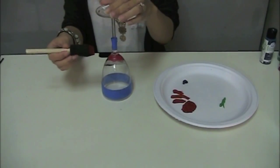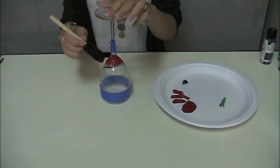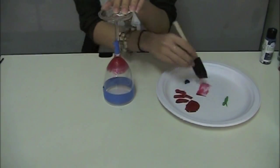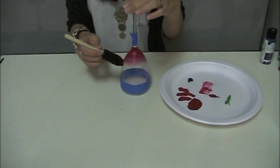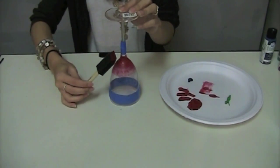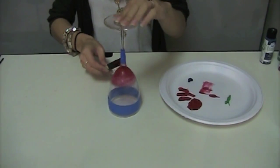This first technique is called stippling. To get a better fade, if you have too much paint just wipe it off on your plate. Another technique you might want to use is to hold your paintbrush flat and then just add some texture. Then you can move it towards the top.